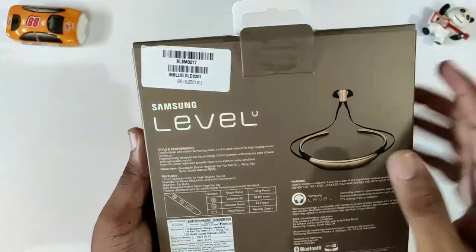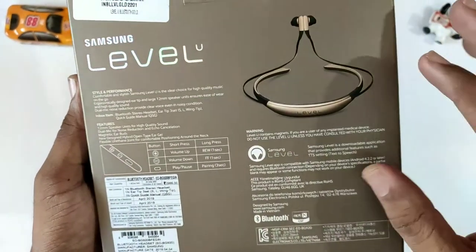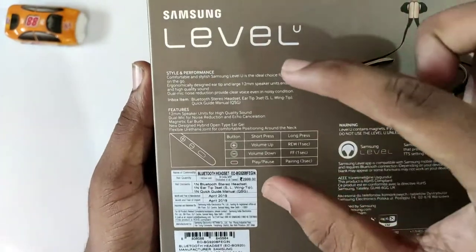You can check the specifications on the box. Here is a barcode. And here is the Samsung Level branding. You can pair it with your phone right here and check your specifications.